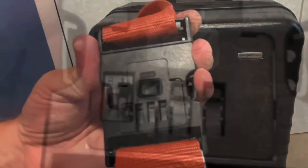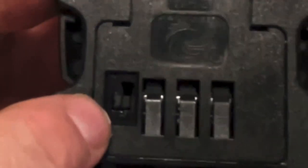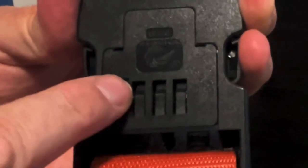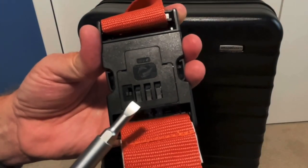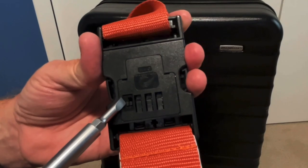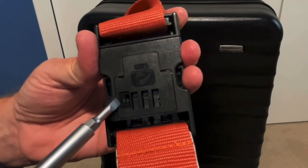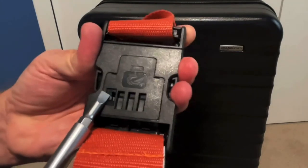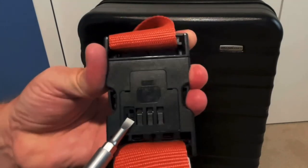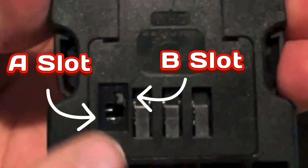You can see right here you've got position A, and you slide this button over and up and it's position B. Get a flathead screwdriver or a little pin or something that's strong enough, and slide it over and then up — so over and up. Now it's into the B slot.